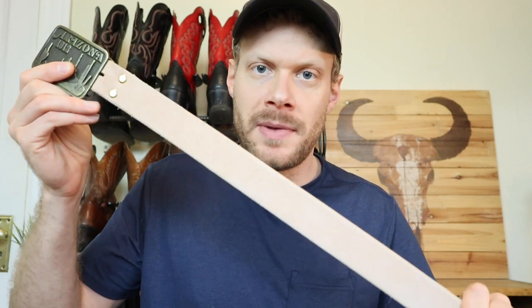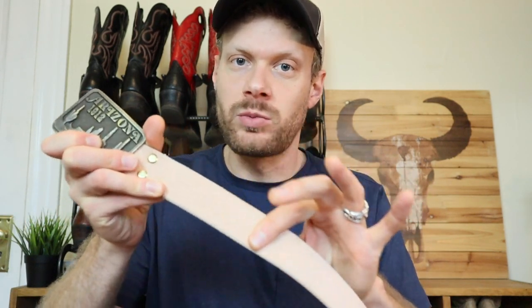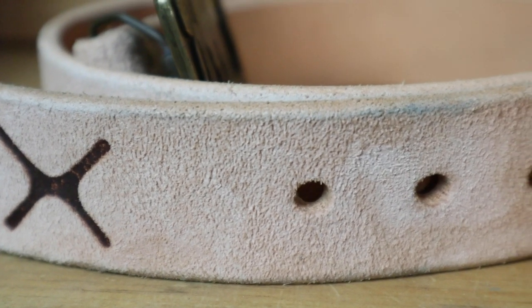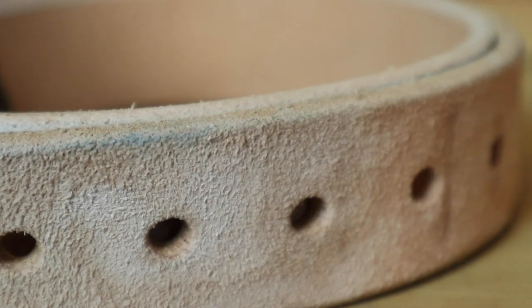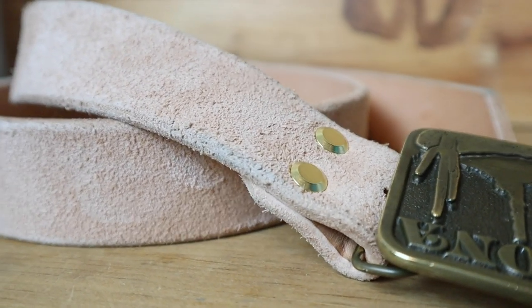Quick update after wearing this Nobleman's Apothecary Zolution belt for about a week or more. I really like the weight of it and the roughout nature of it — feels great. One thing I noticed is that the light color, the natural tan, does take stains a little more. On some jeans with a deeper blue, I noticed it does run onto the belt a little bit on the sides where it goes through the belt loops. But that's part of this belt — it's going to develop a patina and become more of a personality piece, depending on how you wear it, compared to some of the other belts from Nobleman's Apothecary. I like that feature.